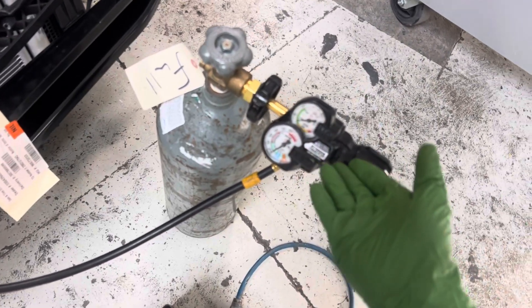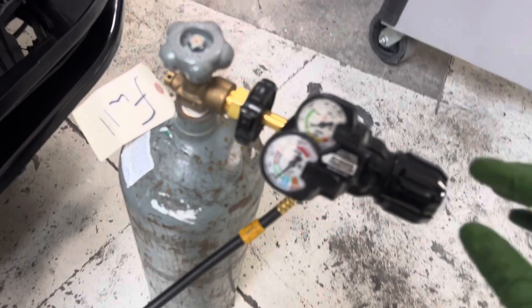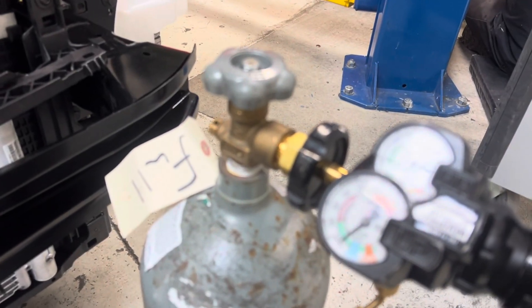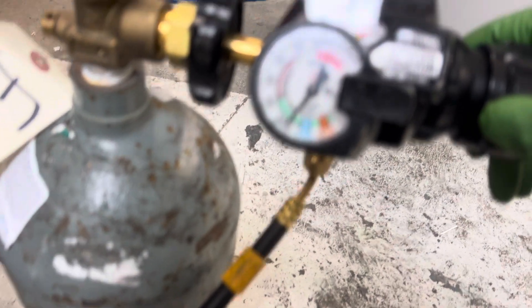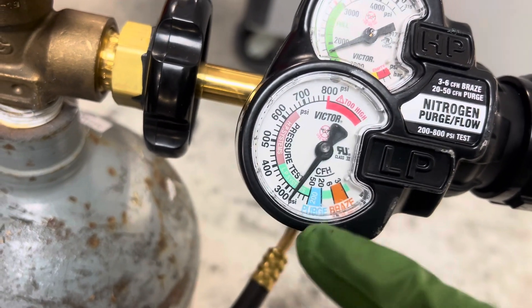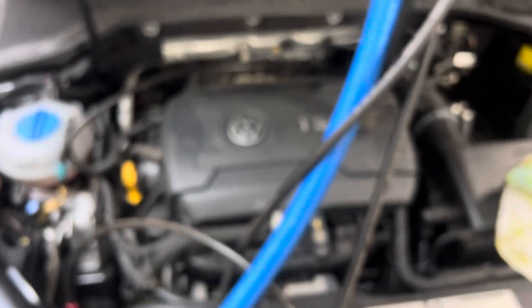Here we got a gauge — doesn't have to be this gauge, it could be the old-fashioned kind, cheapest eBay, doesn't matter. I'm going to do a pressure test, and we'll go through the purge first. I'm going to do a pressure test at 200 psi. Let me set this up — I have it cranked up. Let's see if I can read it; it might be a little bit above 200 psi.